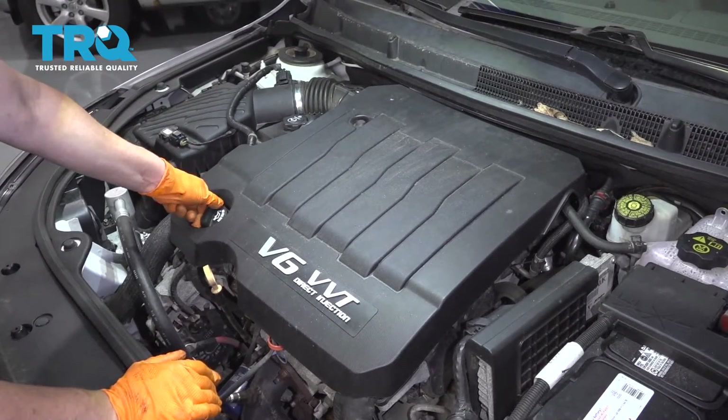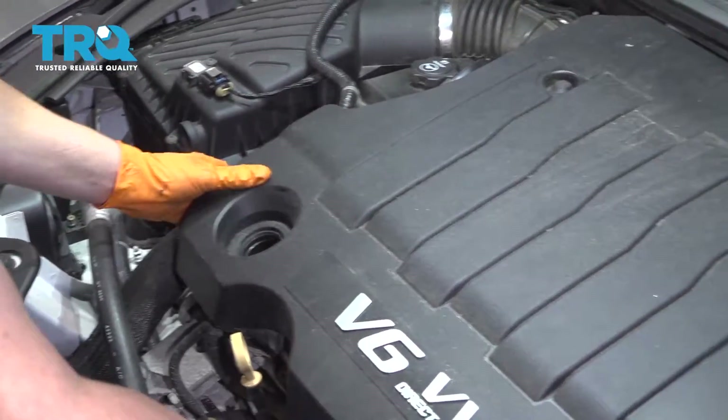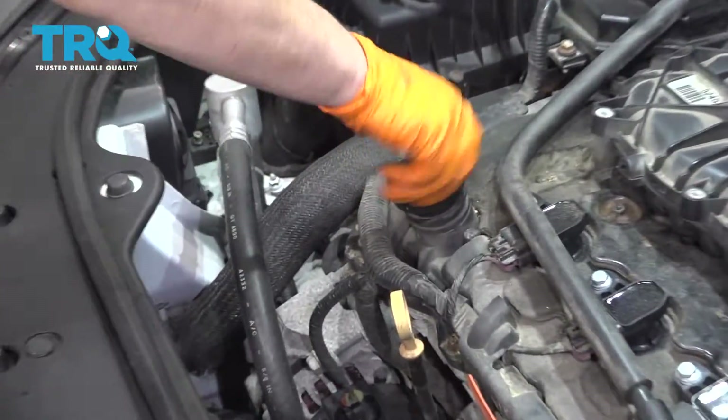Remove the engine cover, take the oil cap off, and then just lift up and pull it out. I'm going to replace the cap because I don't want anything falling down.